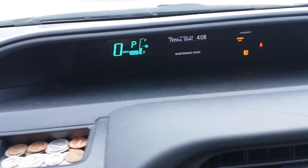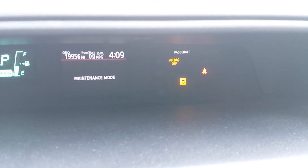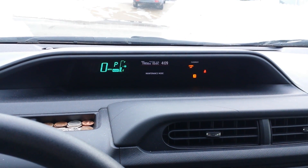As you can see, it now says maintenance mode on my little screen and the traction control light will stay on constantly. This means that the traction control is off and you should be all set.